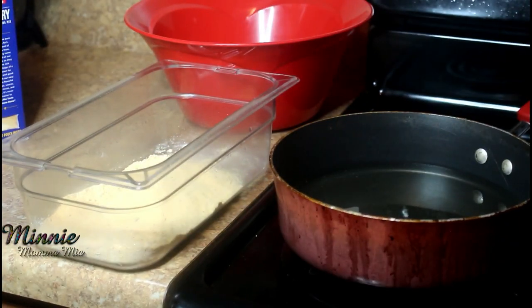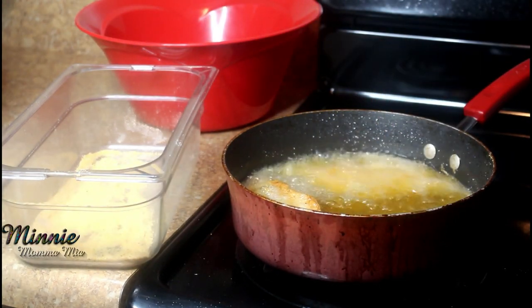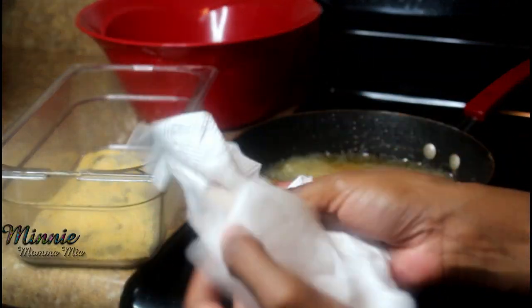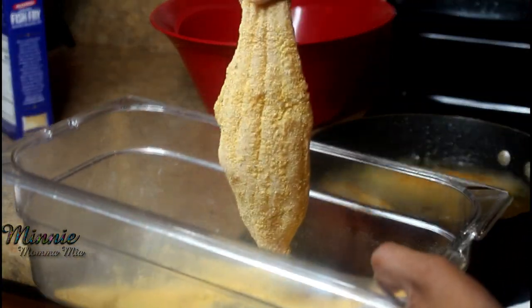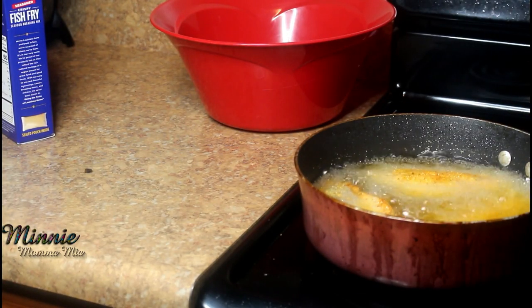I'm mixing all my seasonings together, and then I'm taking a clean piece of fish and patting it dry. The key to having a good, nice batter on your fish is to pat it dry. All of that excess moisture is going to give you a super hard, crunchy batter and you don't want that. Fish doesn't need all of that to get crunchy, so make sure you get all the moisture out. Trust me, the cornmeal is definitely going to stick — you don't have to worry about that.